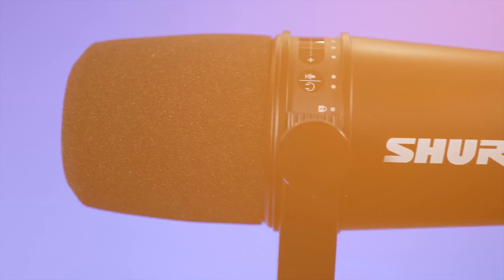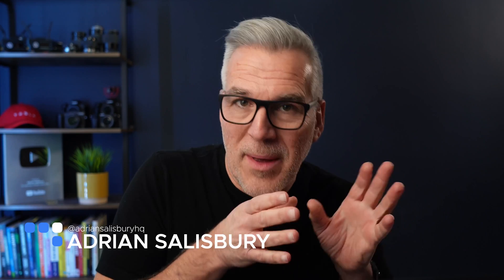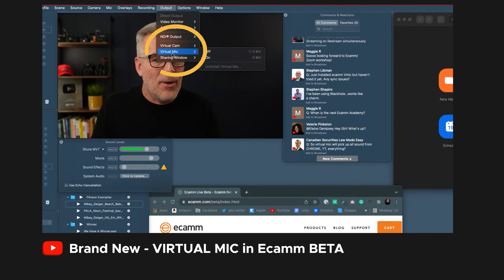In this video we're going to set up the Shure MV7 microphone. We've recently moved across from the Rode VideoMic Pro Plus to this, did a little comparison, and we're absolutely loving this microphone. Recently with Ecamm coming out with their virtual mic, it's made it so easy to deal with sync issues between camera and microphone, and that has really sealed the deal for us moving across to this as our main microphone.